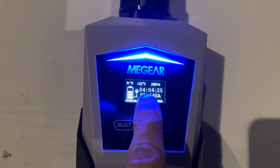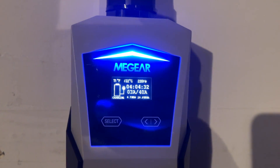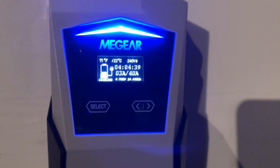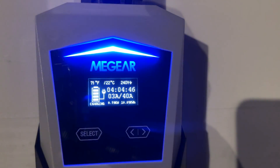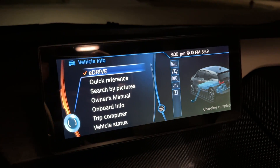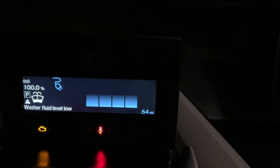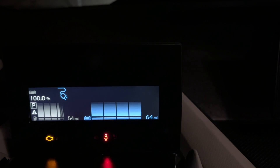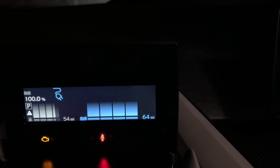It's about 8:30 now and we've been charging for a little over four hours. As we can see, we're only charging at three amps, which tells me the car is basically in the high 90s — just trickle charging and doing maintenance work. It's only 0.76 kilowatts and we've put in 10.6 kilowatt hours into the battery so far. The car confirms we're just about done at 100%. It finished pretty much right on time — it's 8:30 and we're at 100% charge.